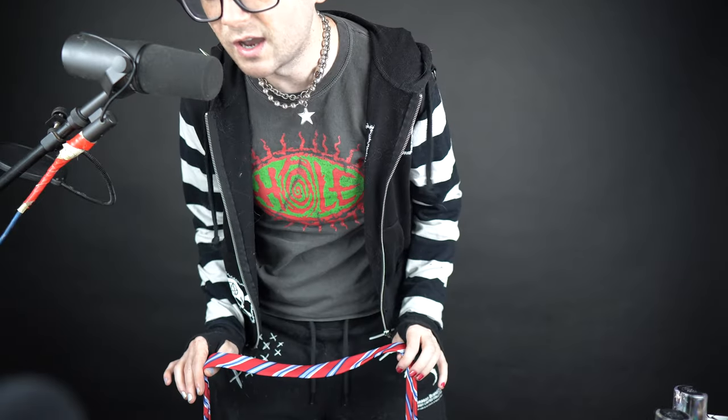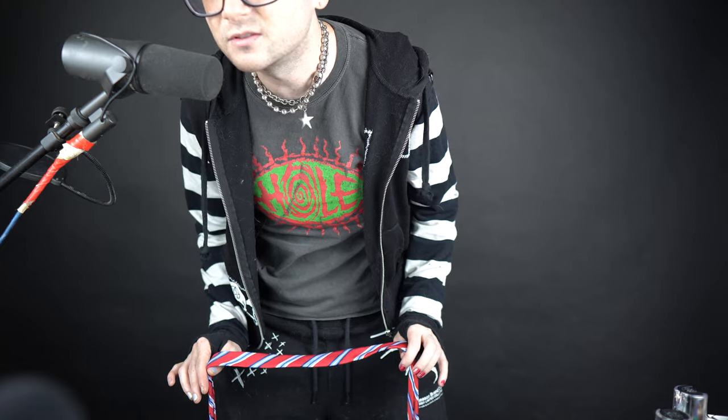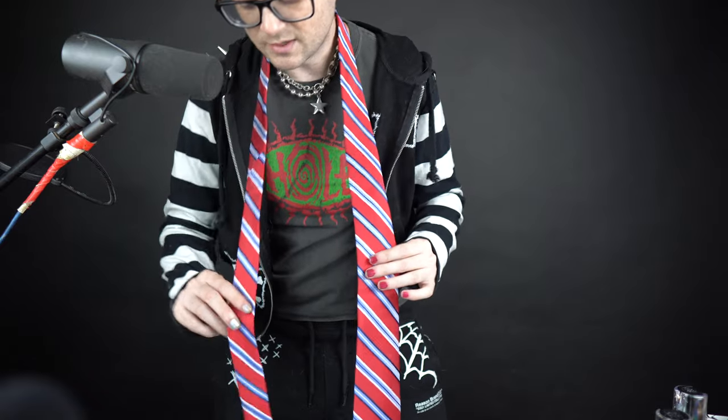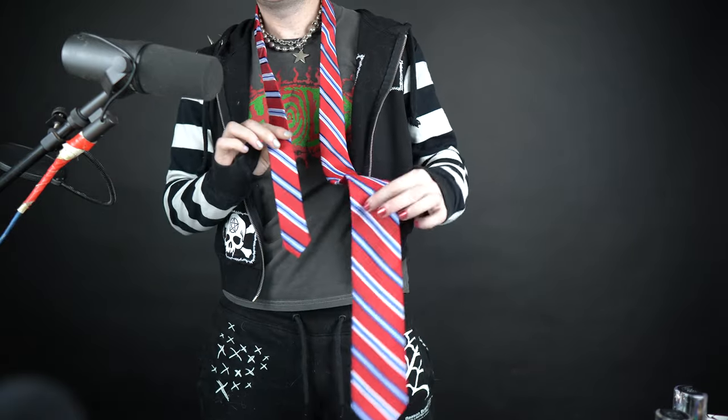We're gonna start off by untying it. I'm left-handed — I don't know if this matters or not, this is just the way I do it. You're gonna obviously put it around your neck. What I do is I always make sure that the skinnier side — the back of it — is shorter than the bigger side. You want a pretty good amount of length difference.